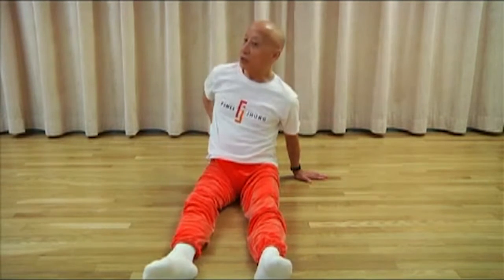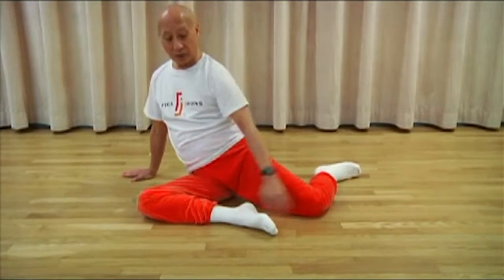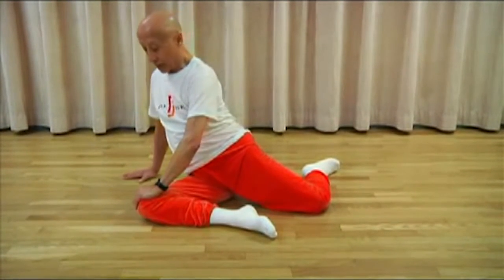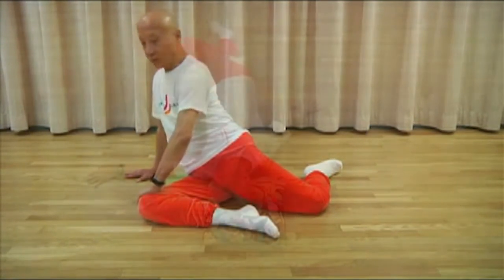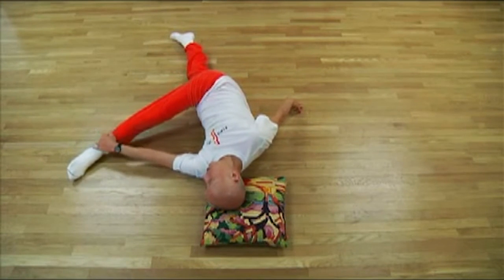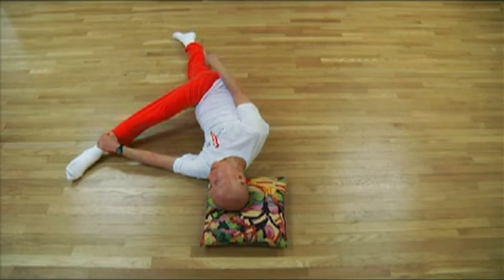What I'm doing is I'm getting a good stretch here in my lower back. So again, I want to try to get this back, and what I do when I do this, I'm really pushing — I'm using this for leverage, like over here. And let's extend this leg, and I want to see if I can pull that up a little bit higher, trying to keep that leg straight down there.